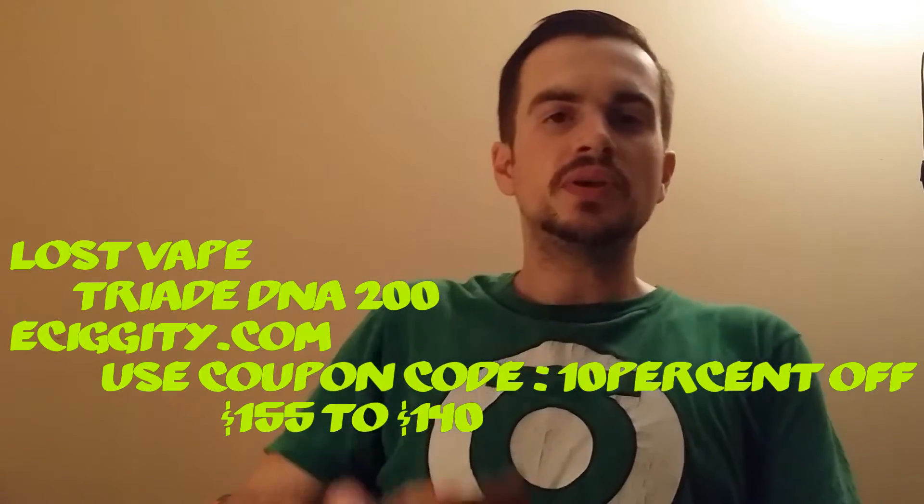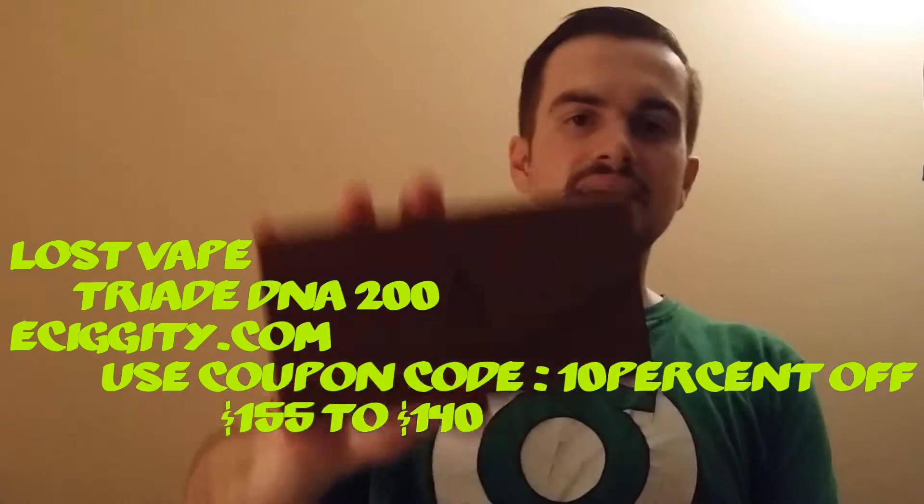What's up guys? This is the ET Zombie back again tonight with another video. Tonight's video is all about the Lost Vape Triad DNA 200.